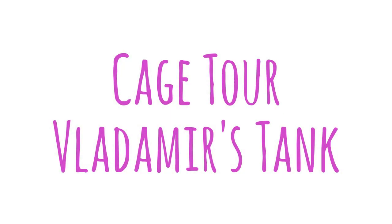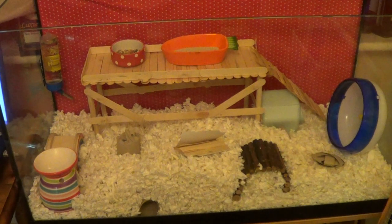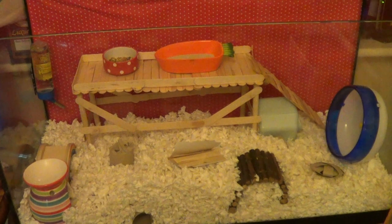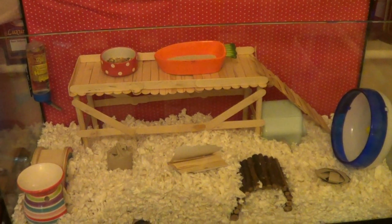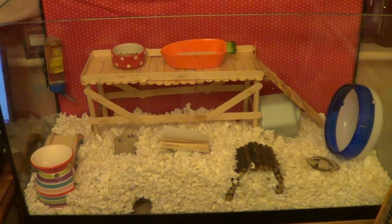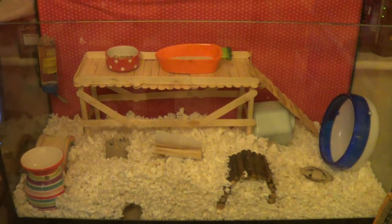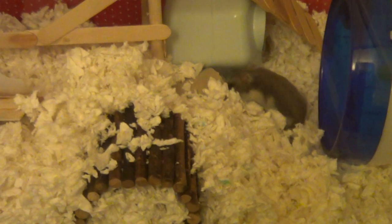Hi everyone, today's video is going to be a cage tour for my dwarf hamster Vladimir. The dimensions of this tank are 32 inches long by 16 inches deep, which gives him 512 square inches. That is well over the US minimum of 360 square inches, but it does fall slightly below the UK minimum of 589 square inches.